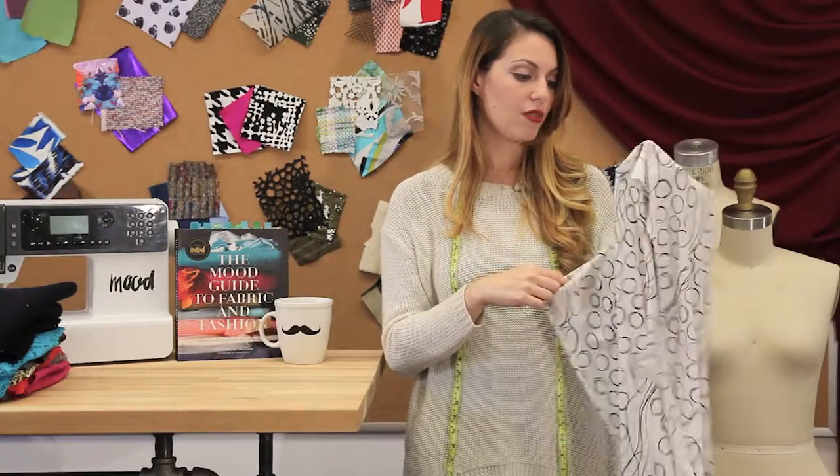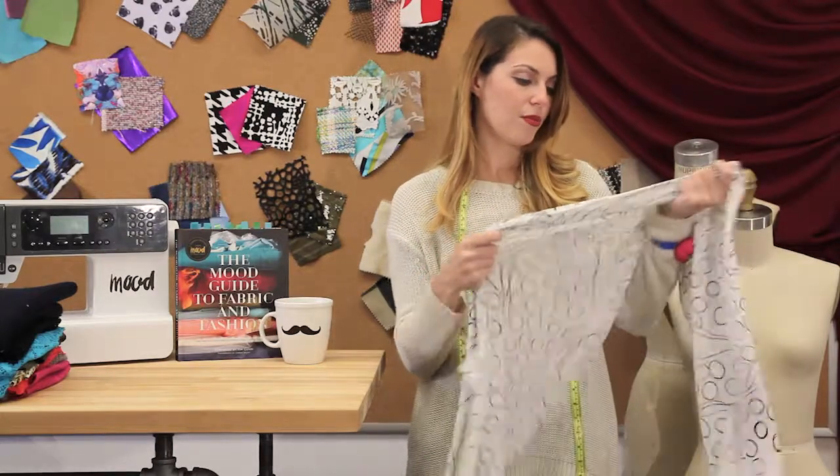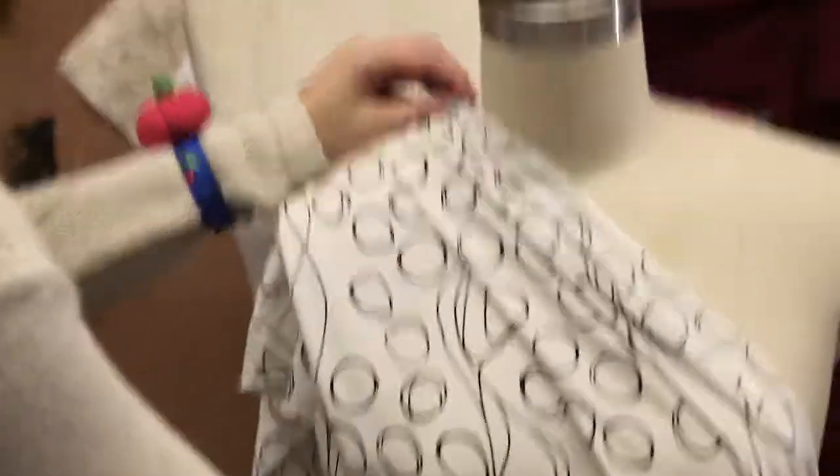It is a little translucent for my taste. I would line it — I would even maybe double it over. And it drapes beautifully.